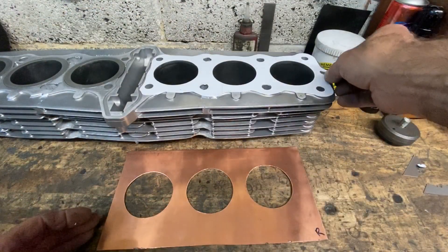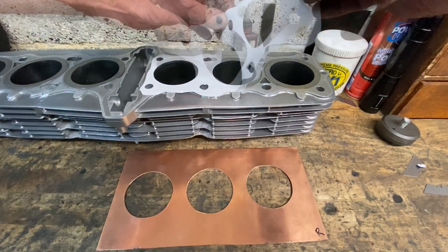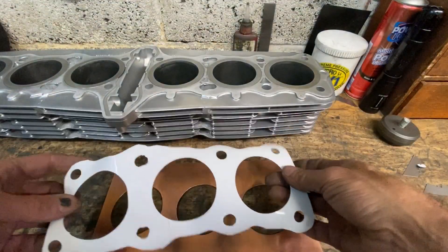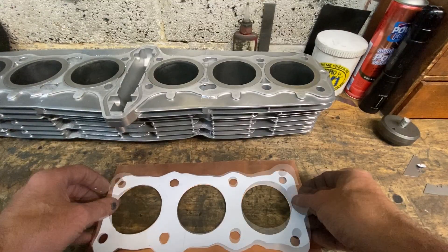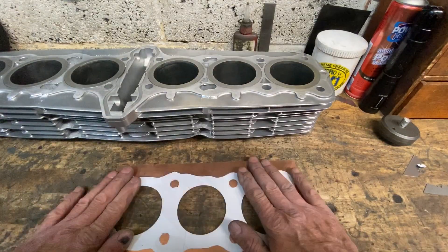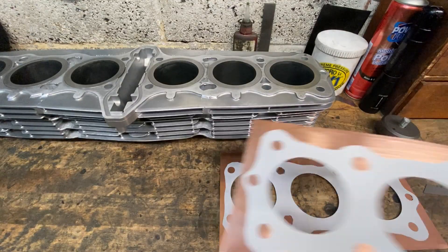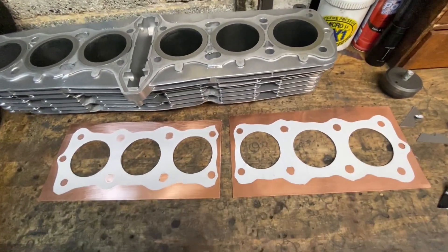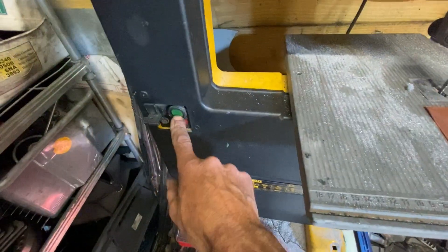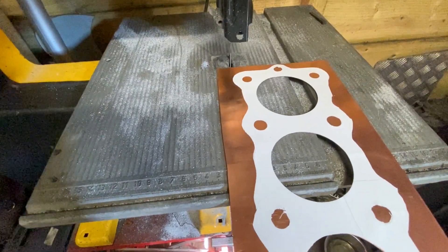With the sticky-back plastic template cut out, gently peel it off, being careful not to stretch it or tear it. Then place it onto the copper lining up the bores, then repeat for the other side. Back in the shed I used my bandsaw to cut out the gasket, following closely the edge of the sticky-back plastic template.